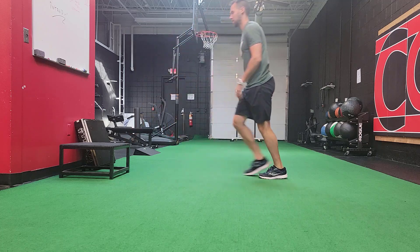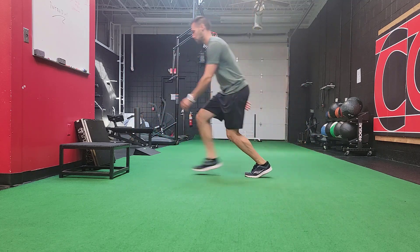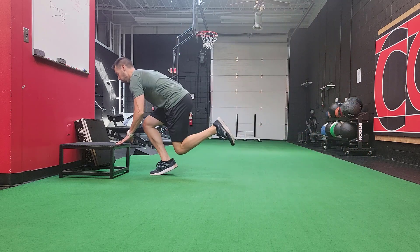The faster you move and the further you move away from the box or the object that you're tapping, the more challenging the exercise becomes. Perform at a level of challenge that is at your current capability.